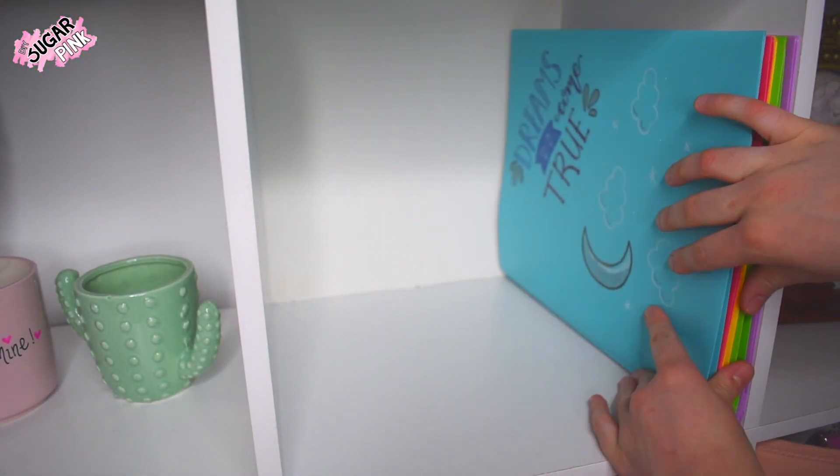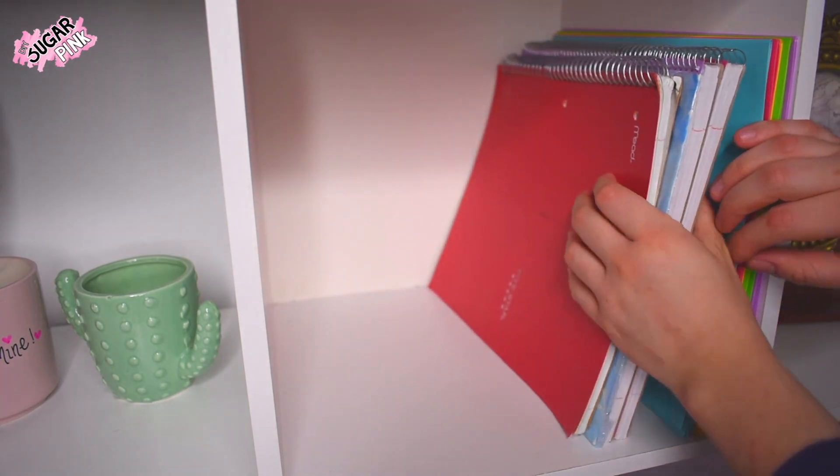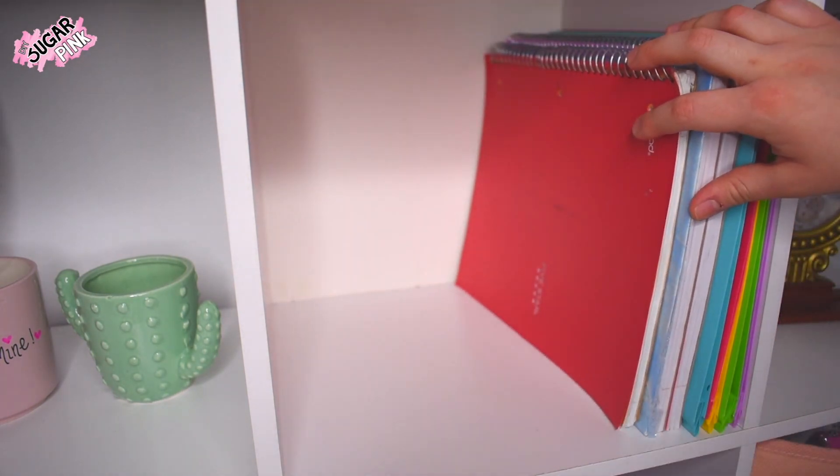Since we're not actually going to school, empty your backpack and put all of your school supplies somewhere you can see them and easily grab them when you need them.